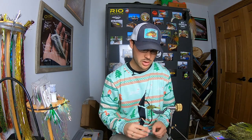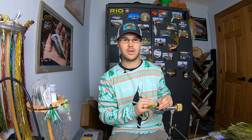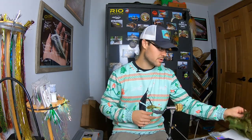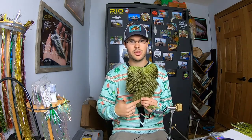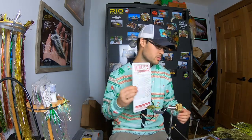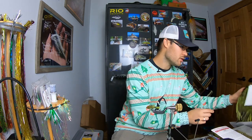It is tied on the size 2 Ahrex NS115, which is the Nordic Salt deep streamer — really nice heavy wire gauge, black nickel finish, pretty stout hook. It's designed for salt, so it can be taken into the saltwater realm if you're fishing for redfish or something, but it also has really nice freshwater applications. All you need to tie the fly is some soft hackle with chickaboo.